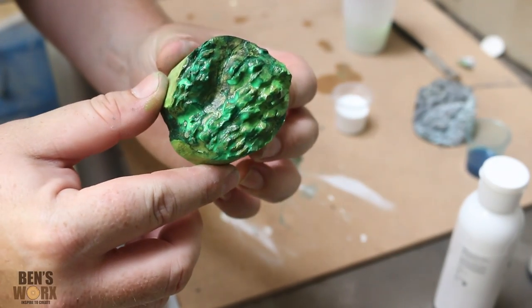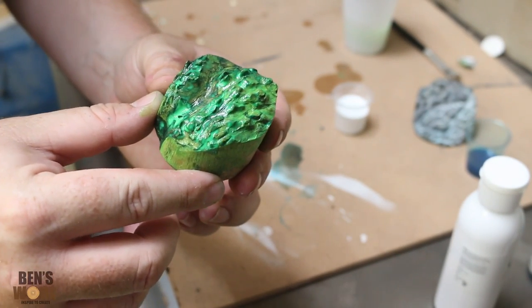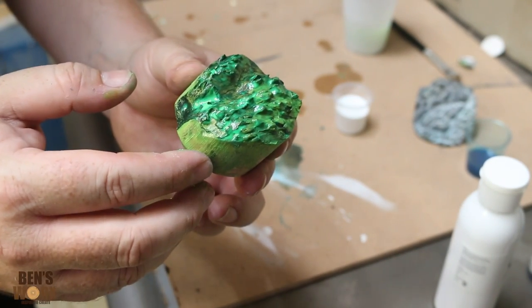The green one's taking a little longer to dry, so I'm going to pop it in the oven at around 200 degrees Celsius for about 10 minutes.